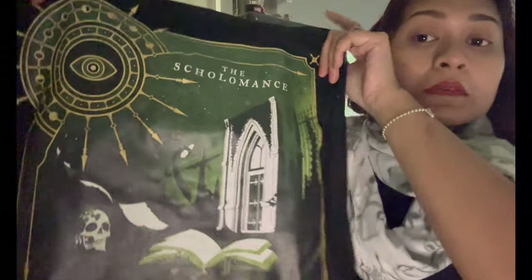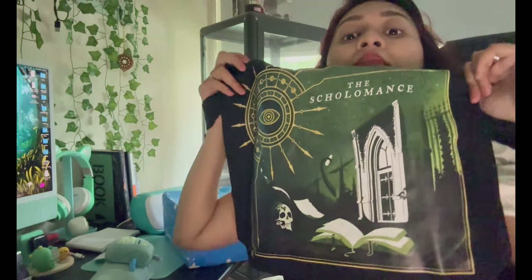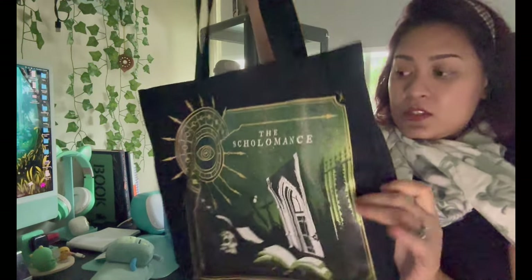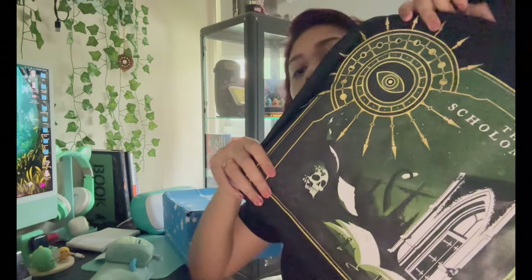We have what looks like a lair — an open book, a skull, a door. It's a tote bag — plain at the back. It's a decent tote bag. I have a lot of tote bags, but yeah, we have a tote bag.